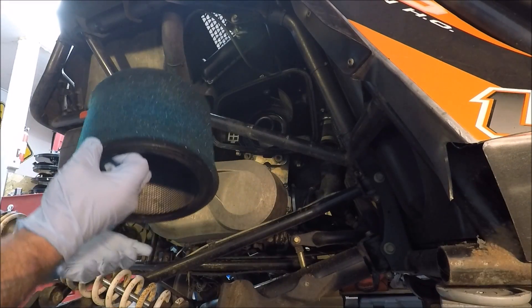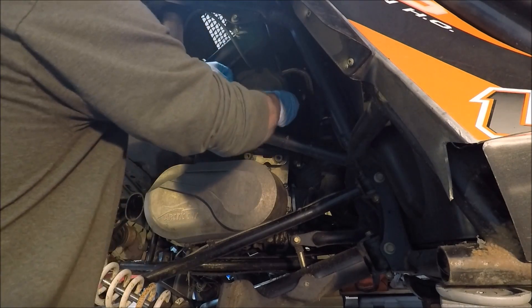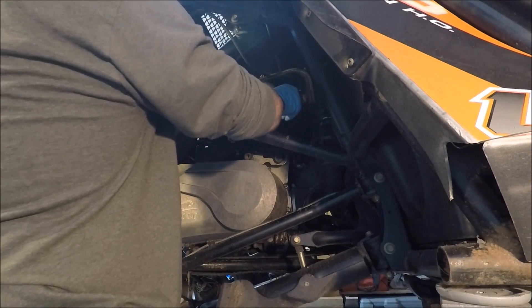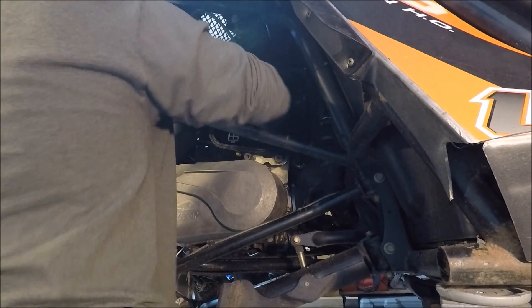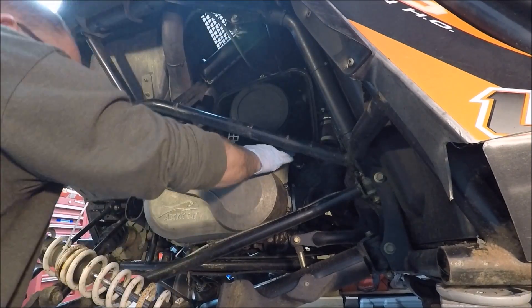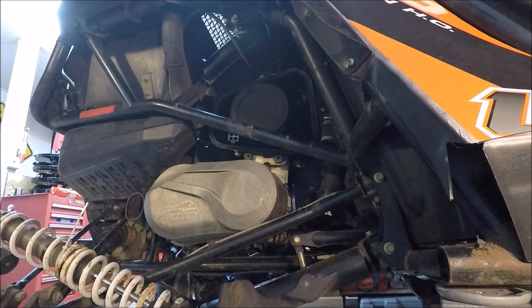There's a foam air filter on these, so I did do the proper oil on there. Let's get it all snapped in place.